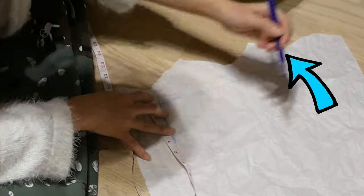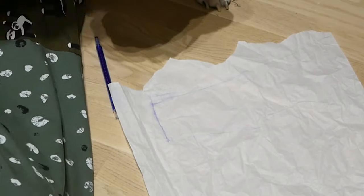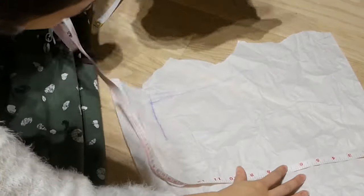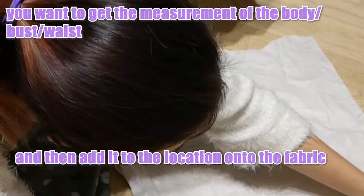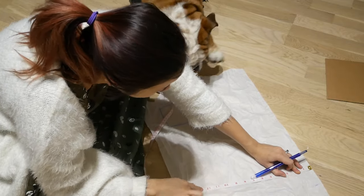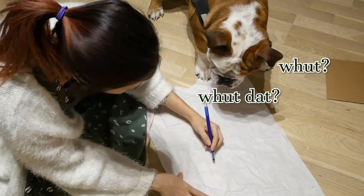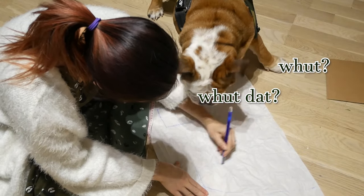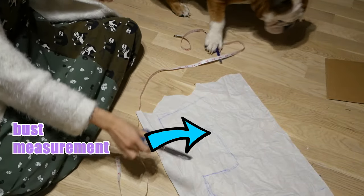Next, you want to connect your lines from the bottom to the top. Because it's going to go around the animal, you want to make sure that it doesn't go too far, so that the animal can still go potty and not dirty up their clothes. Repeat this process for the back and make sure that you give enough space for the feet and for the edge. Then you want to connect it in the middle so you get this U shape, and then cut it out.